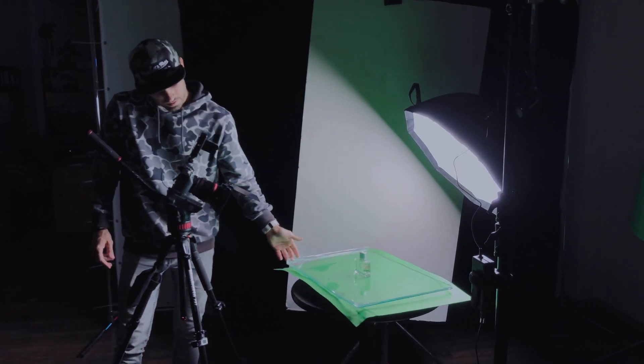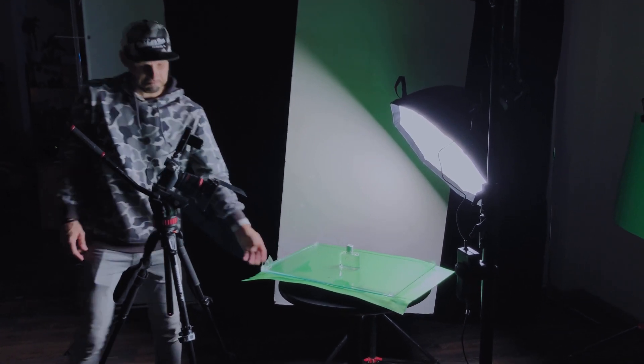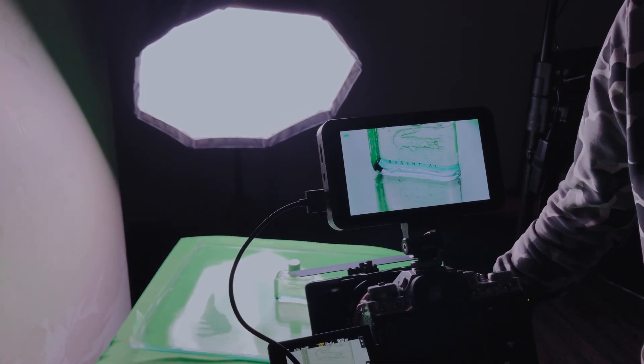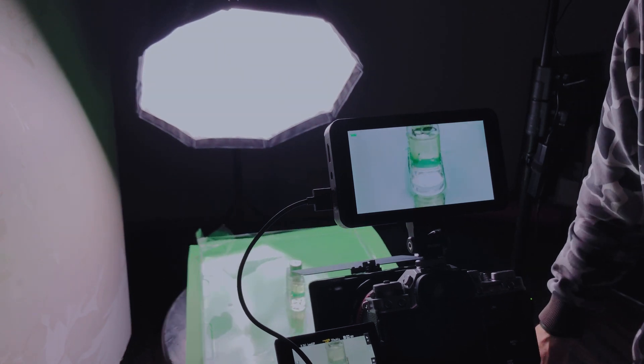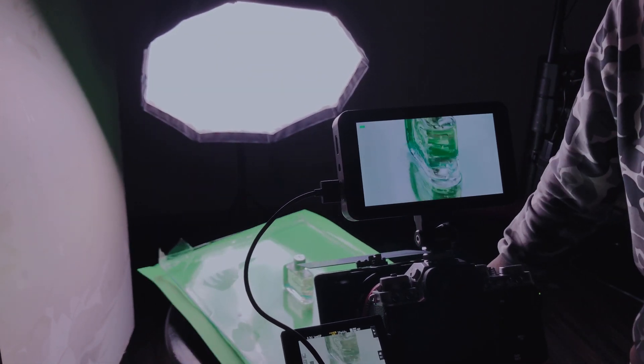I found a solution. I completely ditched the green background which was lit by the Godox ML60 and reflected in the water. In place of the background, I set the light source itself — it has white silk or nylon all over the softbox. I dim it down to 35% brightness. It's evenly lit, reflects perfectly in the water, and looks great. The green color of the product is retained due to the background that lies under the glass with water.